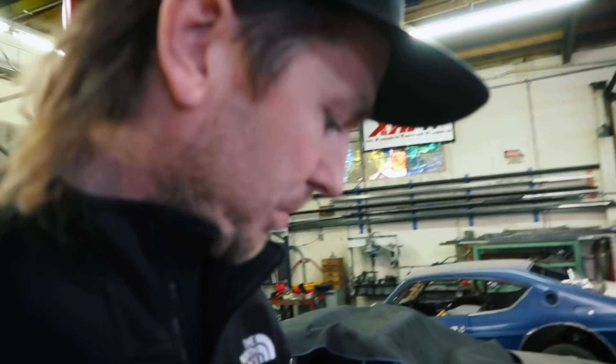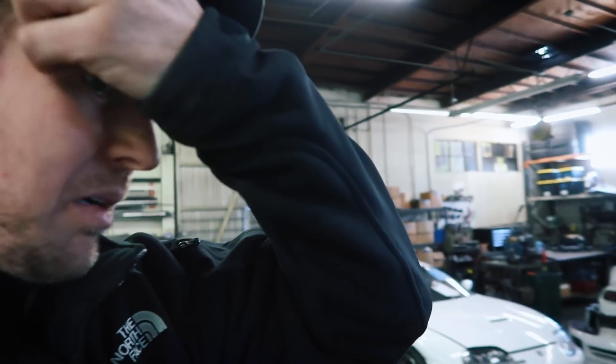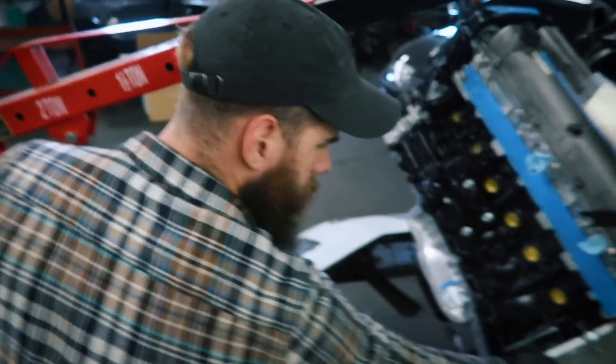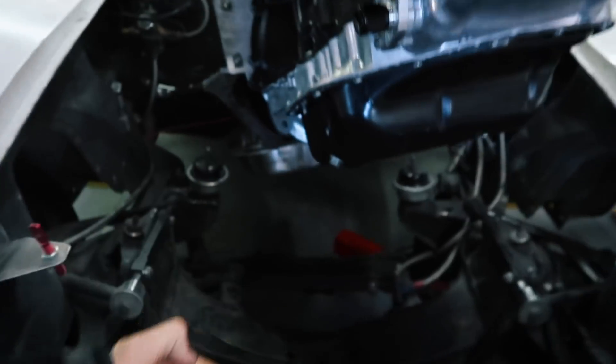Joe's going to throw this in the car. He already made mounts and painted them. We're figuring out how we're going to lay the radiator down to get an intercooler, or maybe make a little V-mount setup that'll allow both of them to fit in the nose. There's a lot of room forward but you just can't stack things the traditional way because the height isn't very good.